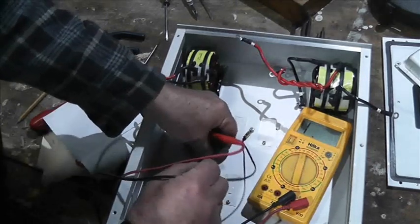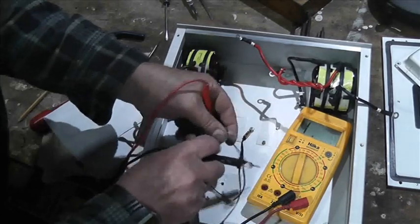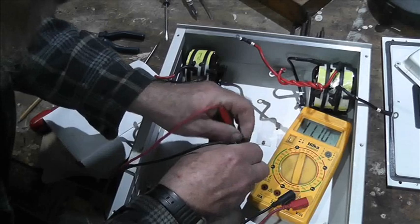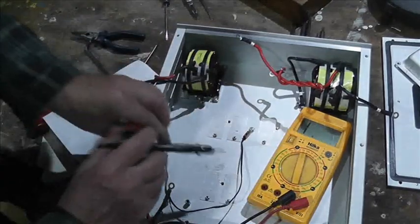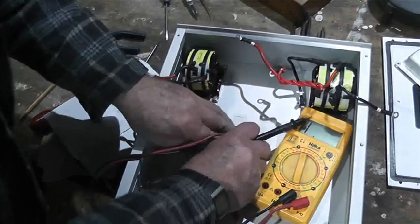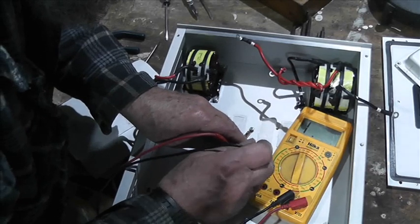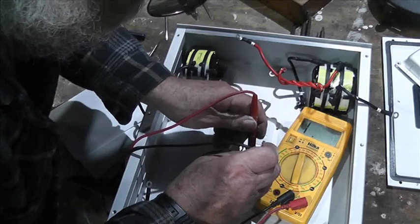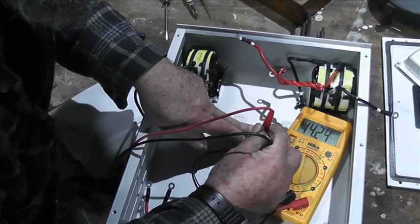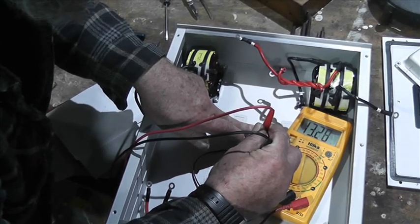I'm going to hold both probes on there to get a reading. Let me tie a knot in that to hold it steady. There we go — hold that there and then put my finger on the sensor. The reading is going down, so this is an NTC — negative temperature coefficient. As the temperature goes up, the resistance goes down.